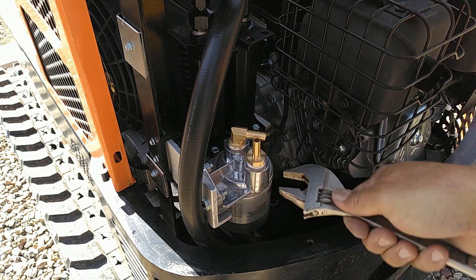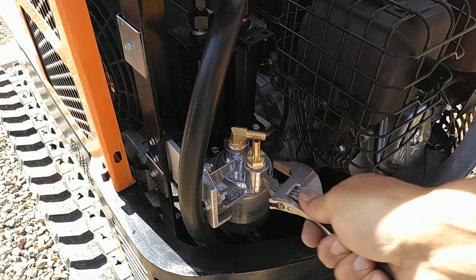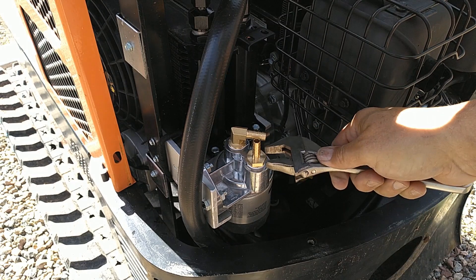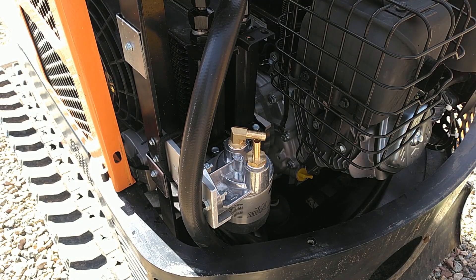The oil filter remote mount requires half-inch NPT fittings going into the housing. I'm using a half-inch NPT to 5/16 barb fitting, plus a 90-degree fitting on the output side of the filter so the hose routes down nicely instead of going straight up and back down. I'll put a link to the parts on Amazon in the description. I'm going to continue connecting all these parts and show intermittent progress segments — I don't want to waste your time watching every single step.